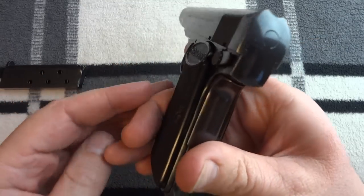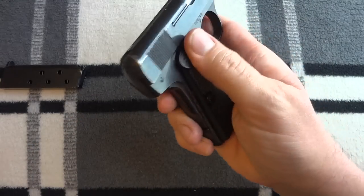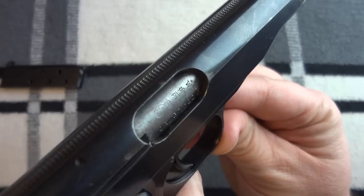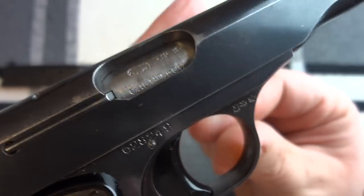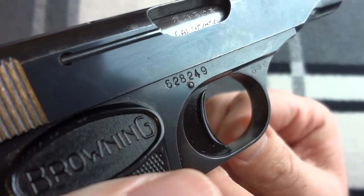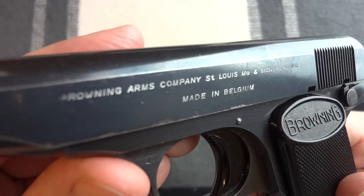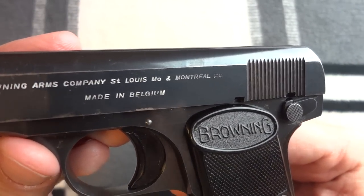Nice shelf on the grip for your thumb — and if you're left-handed, same thing. Europeans love their proof marks and this is no exception; there are a lot of proof marks. Serial number, Browning logo, of course made in Belgium — Browning Arms Company, St. Louis, Missouri and Montreal.